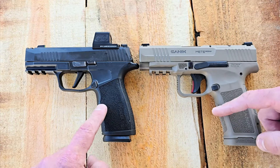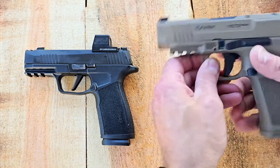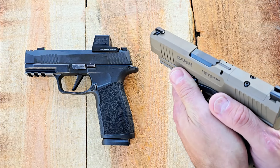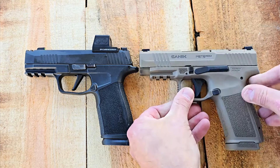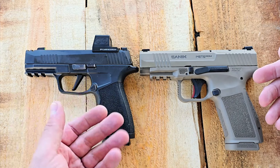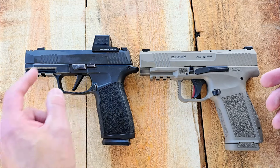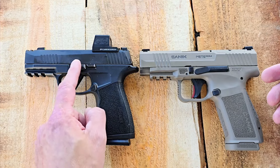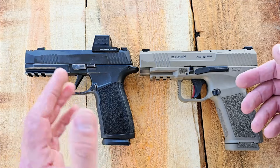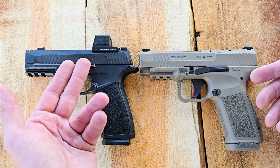Both grips are really nice — they both have a great undercut around the trigger guard. I also like that little index pad on the Canik; you can see where your thumb is sitting, know where to go right away, and it keeps your thumb from slipping, especially if you're wearing gloves. The SIG doesn't have that, but the cool thing about the SIG is you can interchange the grips entirely. This is not considered part of the pistol — it's the fire control unit that sits inside. You can pop that out and put it on any type of grip, and there are a huge number of aftermarket grips available for the SIG P365 series, which is a big plus over the Canik.